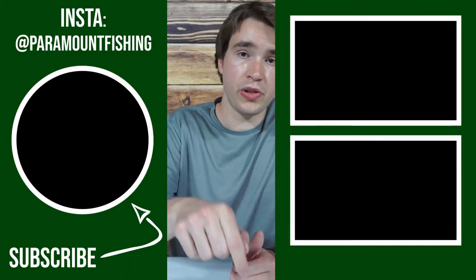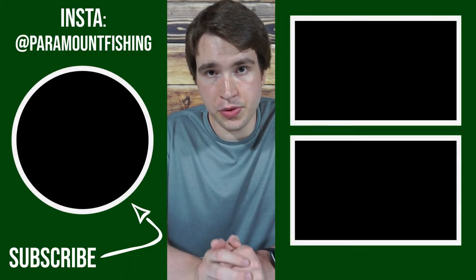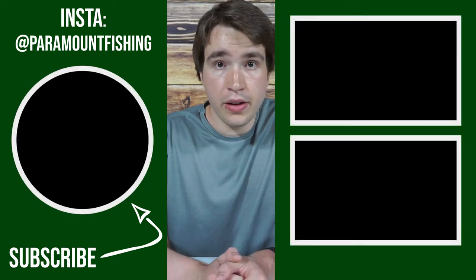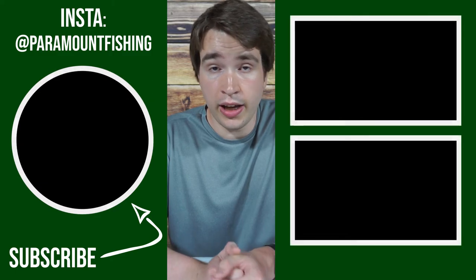If you found this video informative slam that like button. Make sure to hit that subscribe button as well — it really helps out the channel. Thank you all for watching and tight lines.